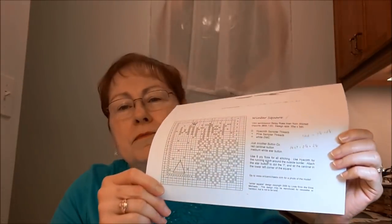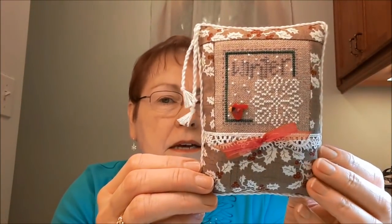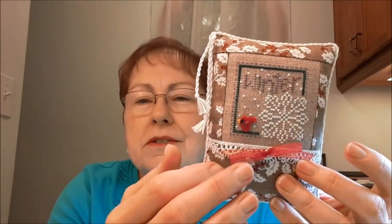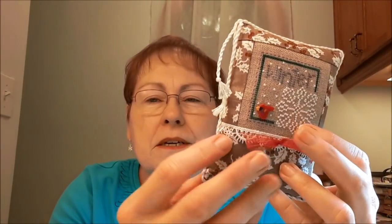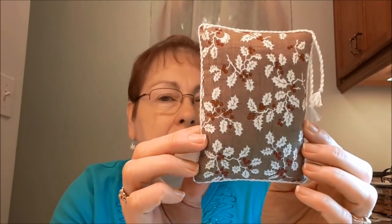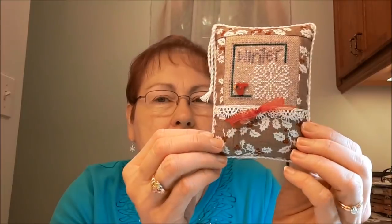The next one is a freebie from Erica Michaels called Winter Square — I just have the little chart here. I stitched that on 32-count natural linen. It's got the little cardinal button on it, and I just finished it into a tuck pillow. I put some lace trim, a little bow, and some cording, and used some holly fabric on that. This is another one that will go into my winter basket.